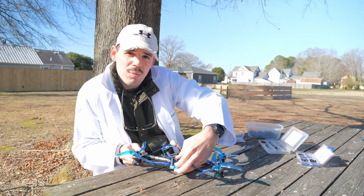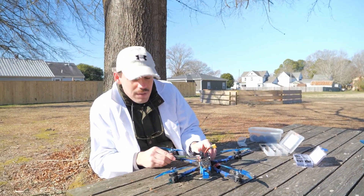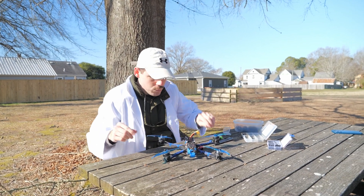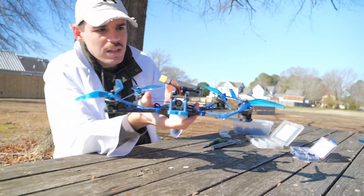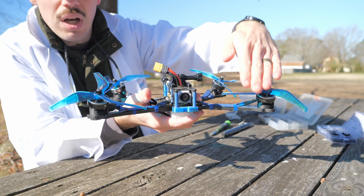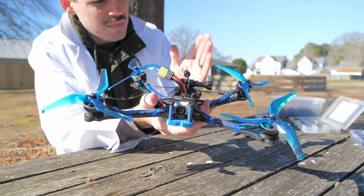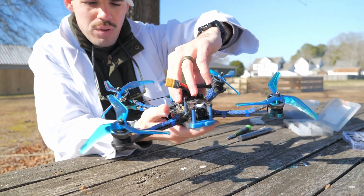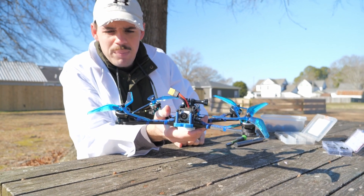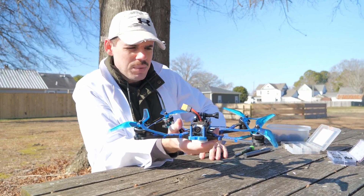We're not going to be testing exactly what I thought we would be testing today because of a miscalculation in the design of this 3D printed motor mount. The problem is: the front propellers are tilted forward, which is good, but they're also tilted inward, which is not what we wanted. The rear ones are tilted 25 degrees out to the side, giving kind of an A-tail shape, which is not what I intended. We're just going to test it out and see if it can fly at all like this.